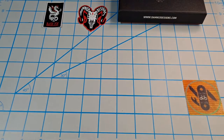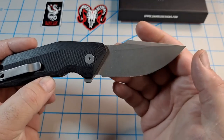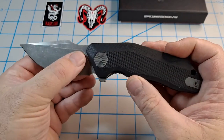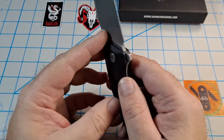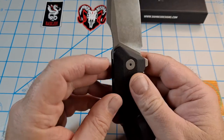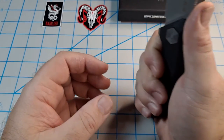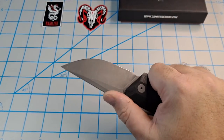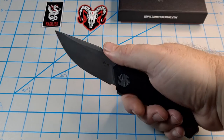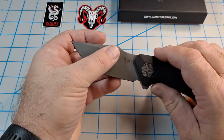Let me flip this thing open. I failed it the first time - totally my fault - there we go. Check that blade out! Same awesome stonewash finish. There's a Damn Designs logo on the blade that says 14C28N steel. Same deep carry pocket clip, and there's a nice thumb ramp right here - very comfortable.